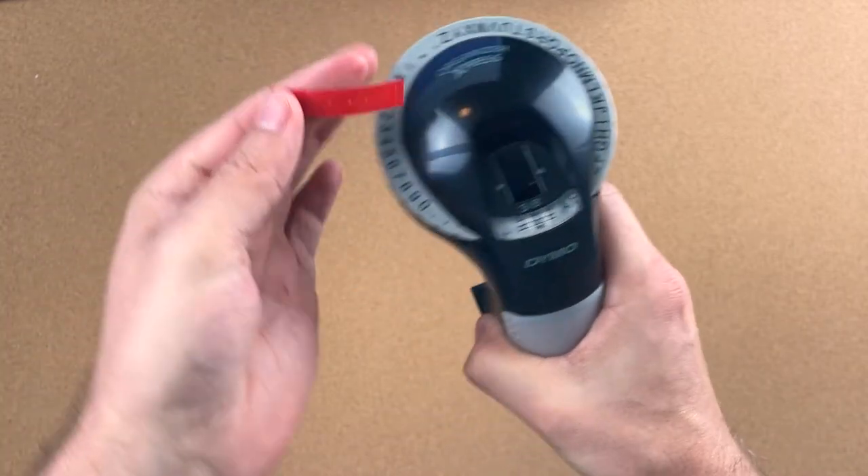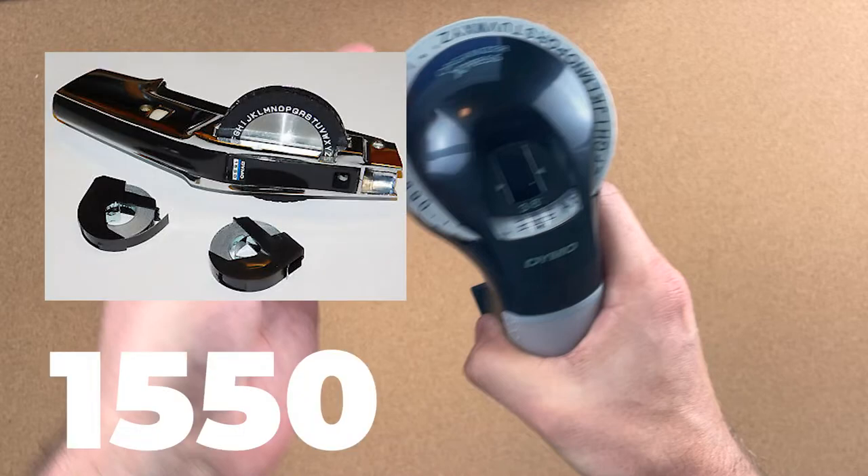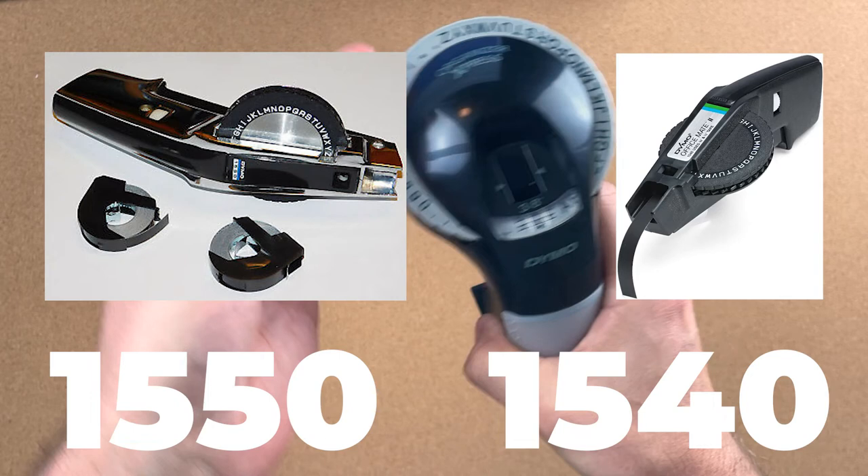There are a couple Dymo products I'm not covering in this review — the 1550 and the 1540, both of which you can find on eBay. The Organizer Express is geared more towards small businesses and personal use, but I would recommend you spend the extra $15 to $20 and pick up either the Dymo 1540, the Dymo 1550, or the Dymo Omega, which is the next one on the list. I'll place those links in the description below.